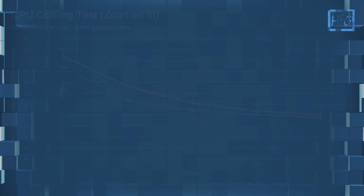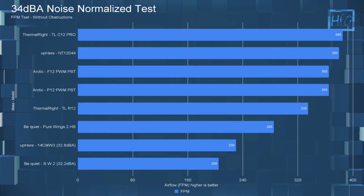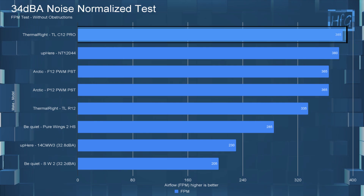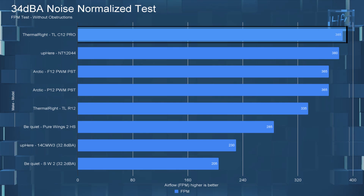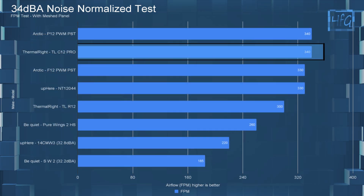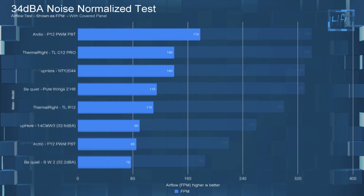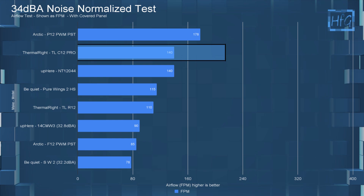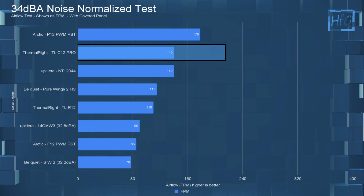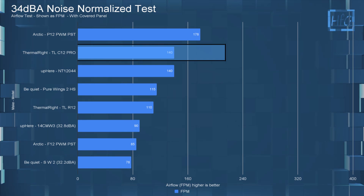Moving on to the 34 dBA testing, with all fans noise-equalized to 34 dBA, or 12 volts if the fan doesn't reach 34 dBA. With no obstructions, the C12 Pro tops the chart with an FPM of 385. With the meshed panel noise-equalized to 34 dBA, the C12 Pro is again topping the chart, tying the P12 with an FPM of 340. And finally with the covered panel, the C12 Pro is on the top end of the chart with an FPM of 140, tying the UpHere NT120-44.